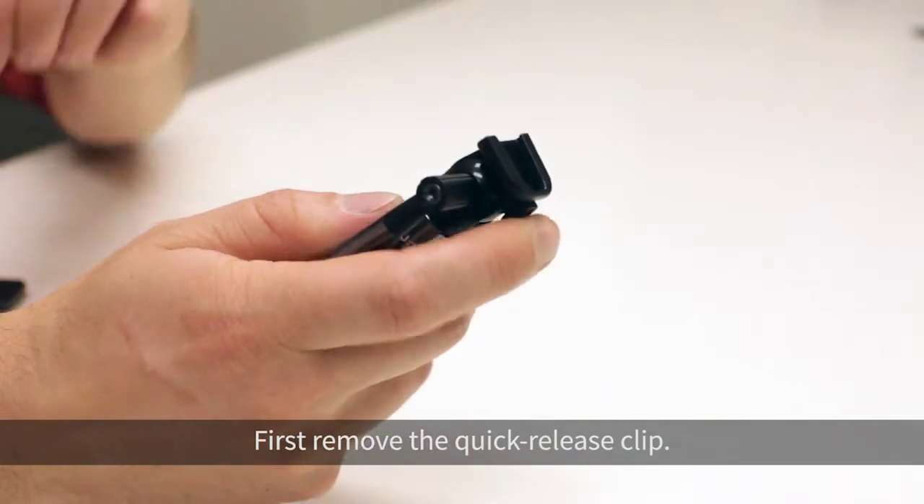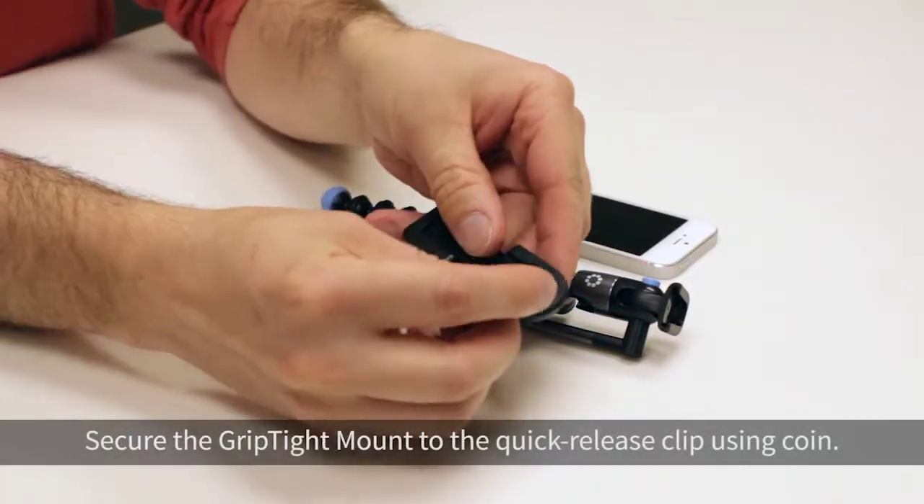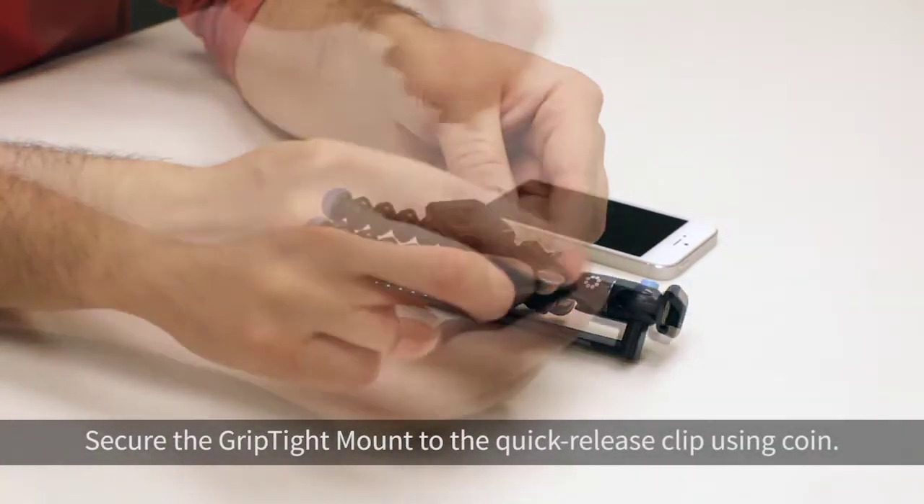First, remove the quick release clip. Secure the grip type mount to the quick release clip using a coin.